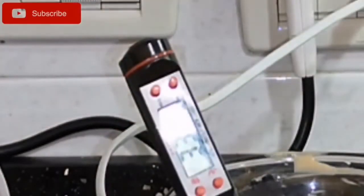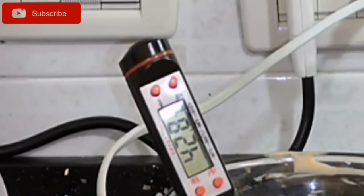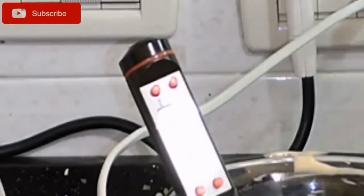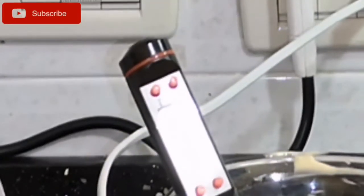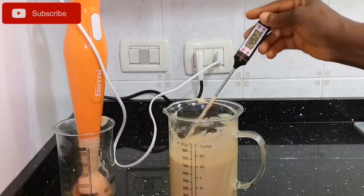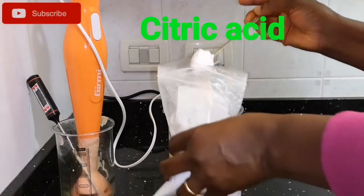Now we're going to test the temperature before adding every other ingredient. Your preservative and everything else should be added at around 50 degrees Celsius — I don't know the Fahrenheit equivalent — but it needs to be that warm for the preservative to work properly and for everything to combine well to make a quality product. As you can see, it's at 49.23 degrees.